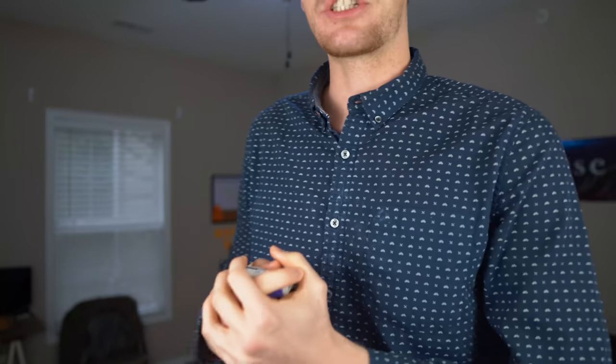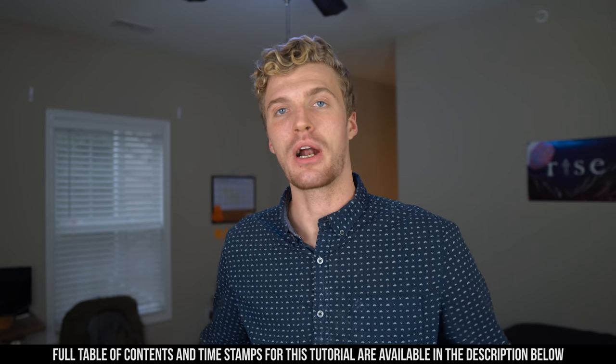Back in the studio. Fun fact — I'm way too tall for this tripod when I stand up straight. So every time you see me in these videos, I'm doing this nice half squat. What's great about this magic trick that you're about to learn is that it's completely impromptu.